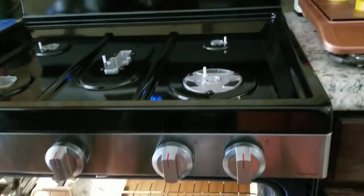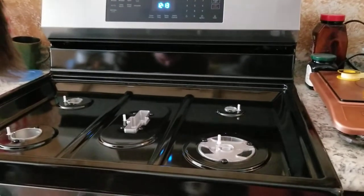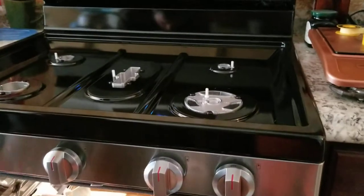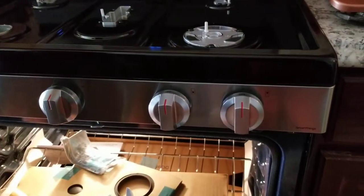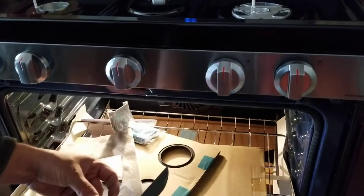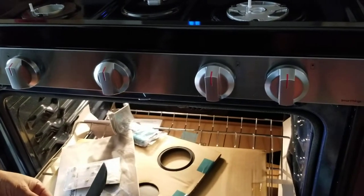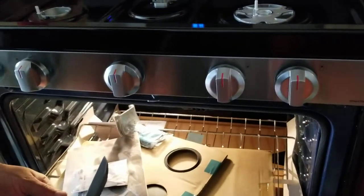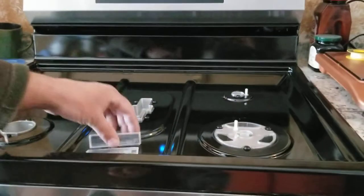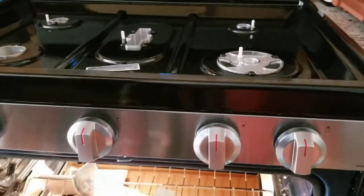The installation is a do-it-yourself, guys — you don't have to pay somebody to install it. It's pretty easy, so that's why I made this video to help you guys so you don't have to panic. It's doable, it's do-it-yourself. Chris, I'm showing you right now — this is another video on how to put the burner in.